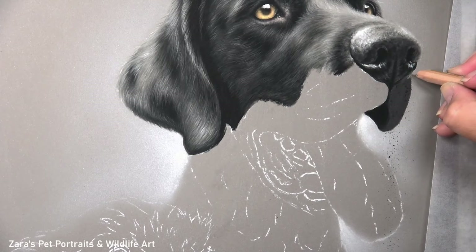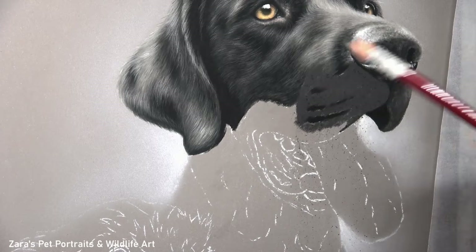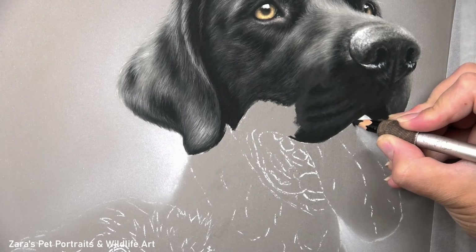Once I've mapped in the nostrils and got that right, I can build up the area of the mouth around the nose. The one area I'm focusing on here is the length of my pencil strokes — the fur in this area is shorter than the rest of the face, especially right underneath the nose itself. As I come across to the area I'm currently mapping in, that's where the fur starts to get a little longer, but I need to make sure I've got that variation on this part of the mouth.